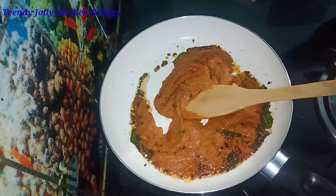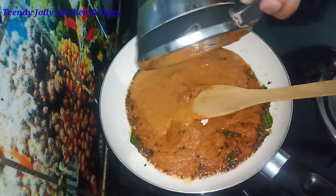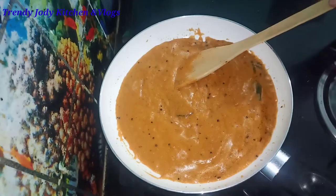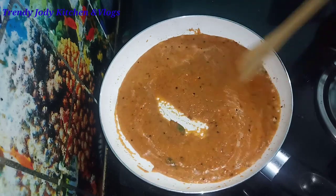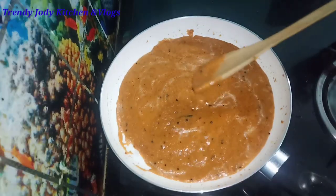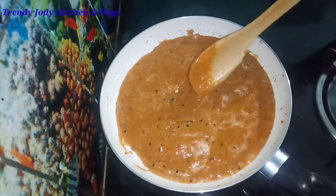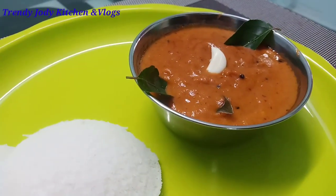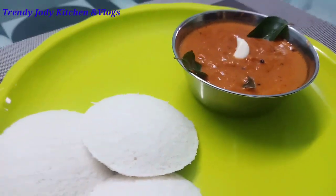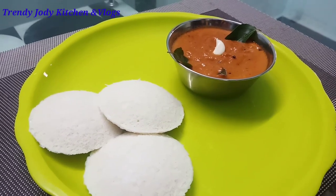Now we will add some water to the rice. We will add it to the stove for 5 minutes. Now we are ready to cook the garlic chutney. The garlic chutney is very dry. It is very good for you, and you can use different ingredients.